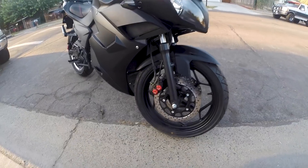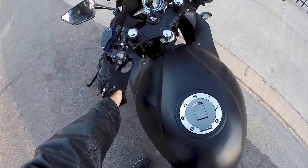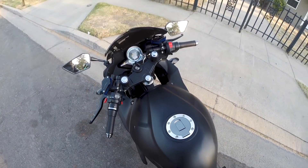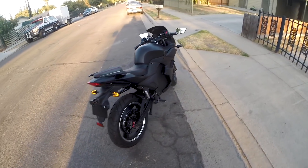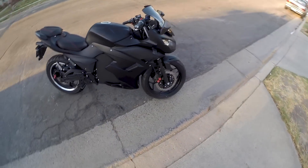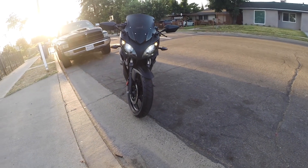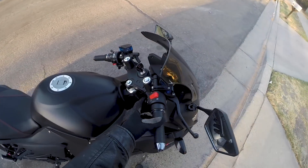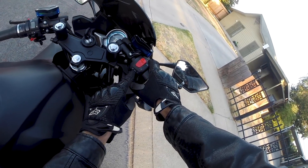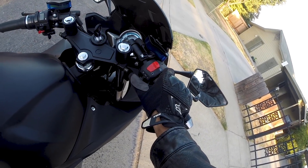I'll just assume the brakes need to get broken in. Let's check hazard lights. That all works, running lights work. I will admit it's a good-looking bike, even if it doesn't go like stupid fast. So these are the headlight functions — I have headlights on right now, or you can just do daytime running lights.